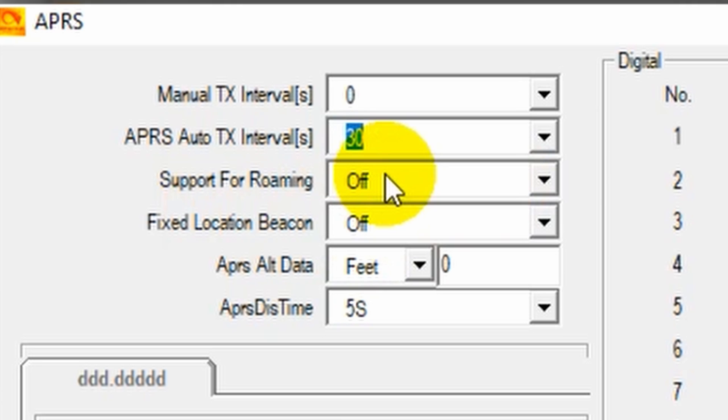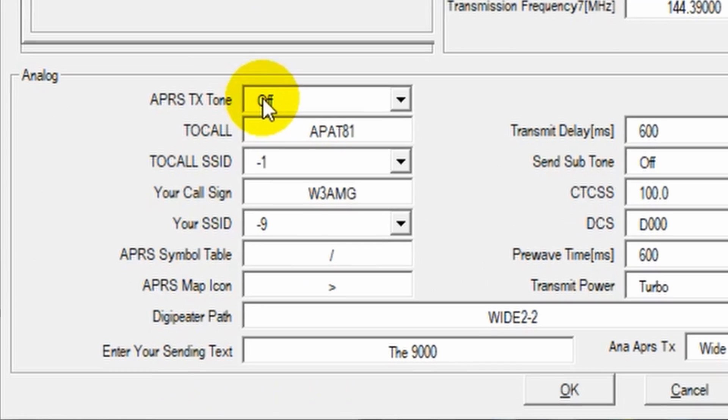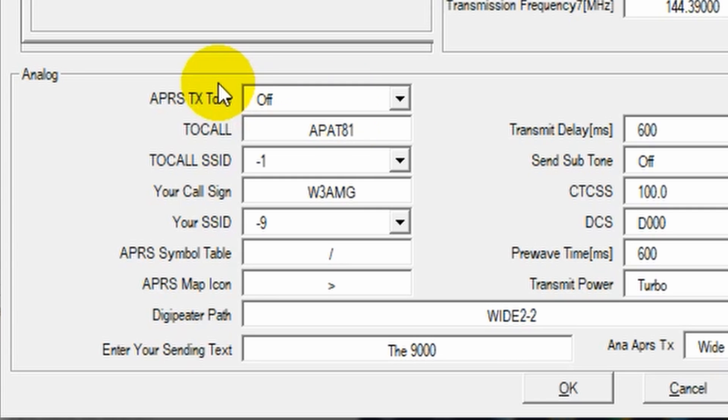Support for Roaming — if you plan on using roaming, go ahead and turn that on. If for some reason you can't get a GPS lock, or don't want to use your GPS location, you can turn on Fixed Location Beacon. This is cool — you can turn that on and send out your location without having a GPS signal, entering your coordinates manually below. So even in an emergency without GPS coverage, if you know where you are, you can send out that beacon. The APRS tone — go ahead and turn that off unless you want to hear it; it's pretty annoying.